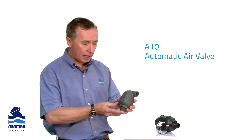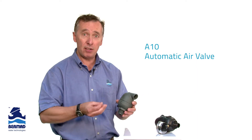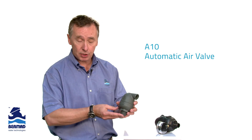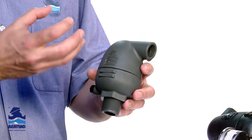The A10 valve incorporates the rolling seal principle, but its design has been further enhanced to ensure that it works with very dirty water — whether it be channel, irrigation, treated water, treated effluent, river water, or dam water. The valve will work without leakage and will release entrapped air pockets.